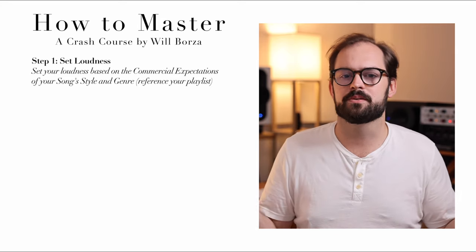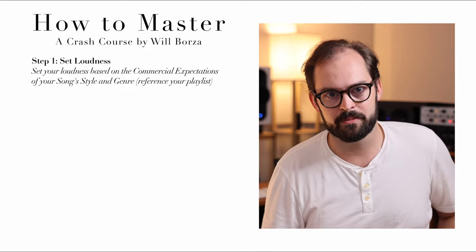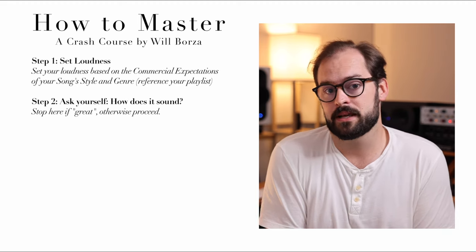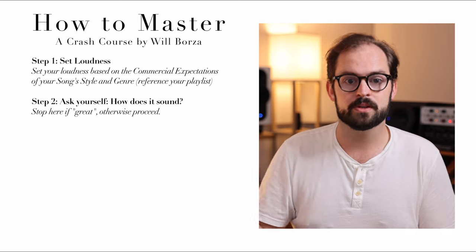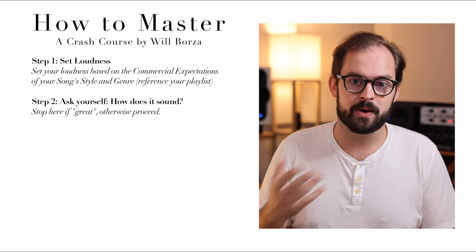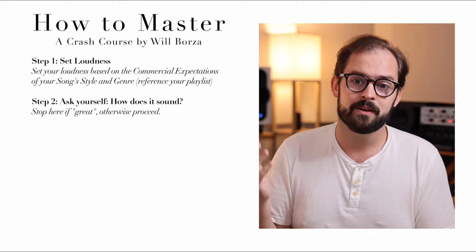Put together a playlist of tunes you'd like your song to be in a playlist next to. Make sure you have normalization turned off in whatever streaming service you're using, and use that as a guide. Step two: ask yourself, how does this sound? If the answer is amazing, stop. You're done mastering, don't do anything else. If you do anything else, you'll either ruin it or waste two hours throwing the whole kitchen sink at it before realizing all you had to do was turn it up.